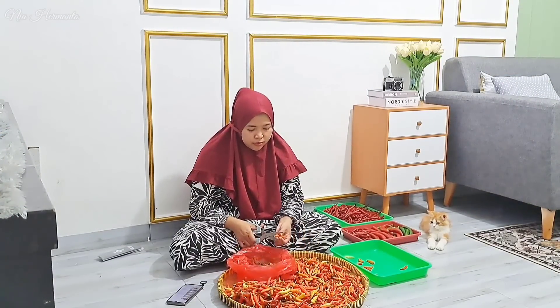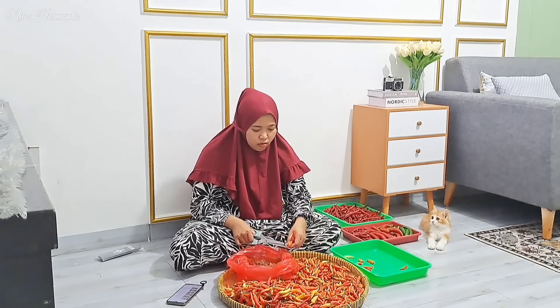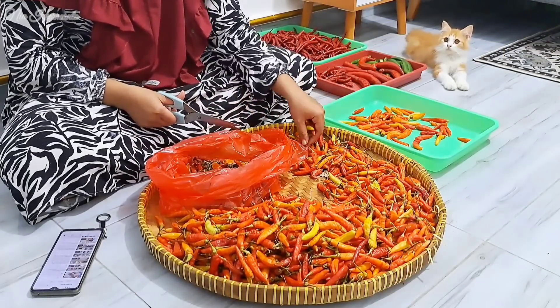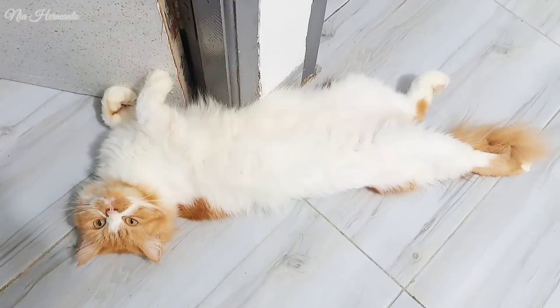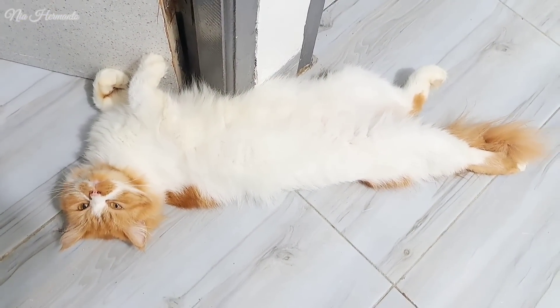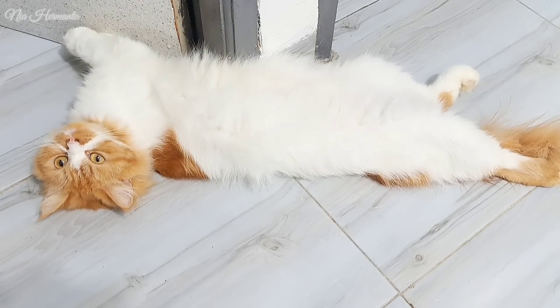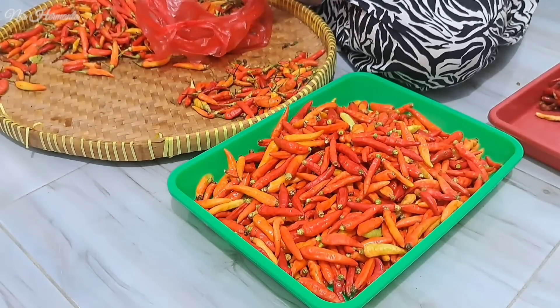Alhamdulillah juga pas waktu aku metikin cabai ini ada yang WhatsApp, tetangga blok rumah aku, mau pesen nasi kotak untuk acara selamatan hitanan. Jadi yaudah sekalian aja. Dan seperti biasa juga, kalau aku lagi bebenah atau lagi sibuk ngapain, pasti ditemenin sama si meme, tapi ini si meme lagi rebahan model yang aneh.